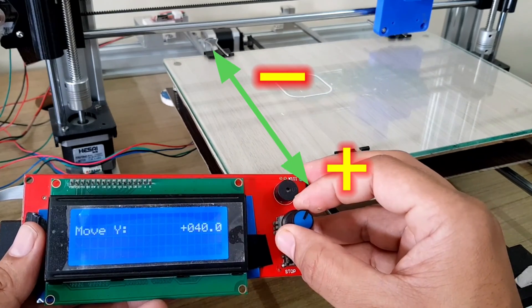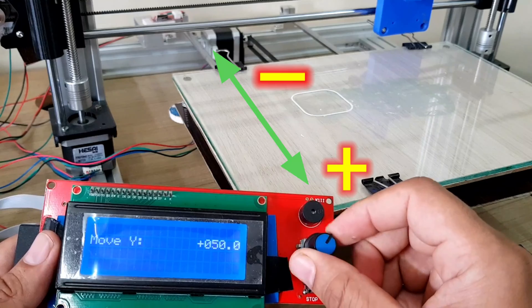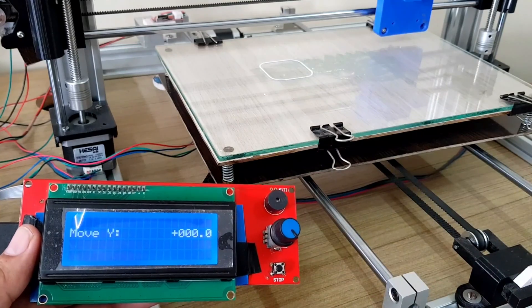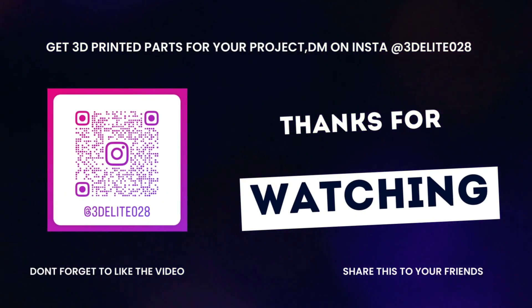That's it for now. Let me know your queries in the comments below. Thanks for watching the video. Please subscribe to see more content like this in the future. Thank you very much.